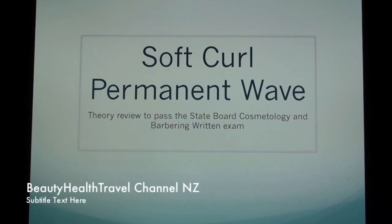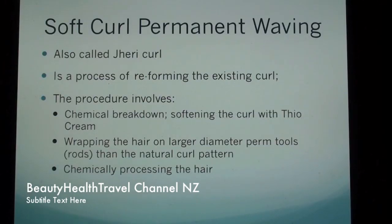Soft curl permanent wave theory review to pass the State Board Cosmetology and Barbering written exam. Soft curl permanent waving, also called Jerry curl, is a process of reforming the existing curl.